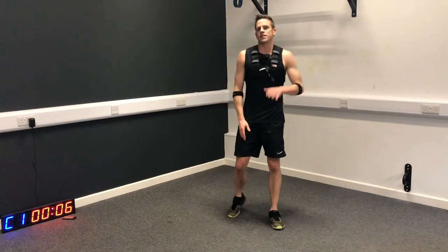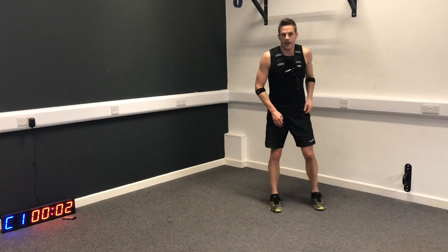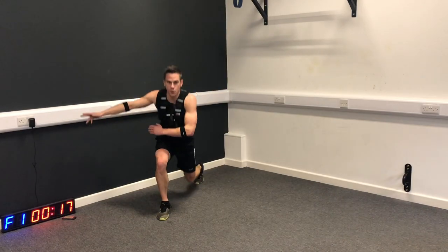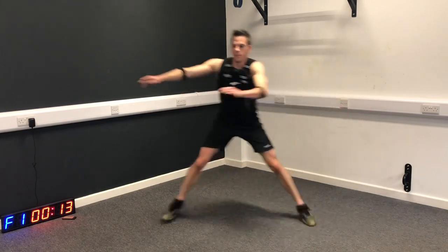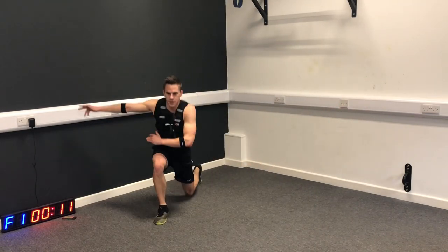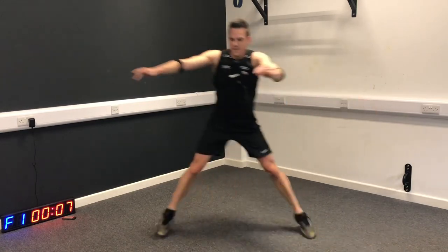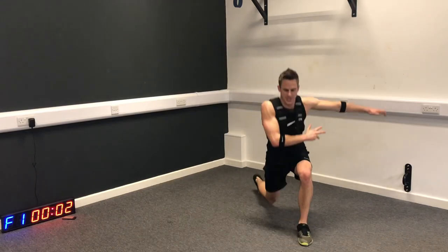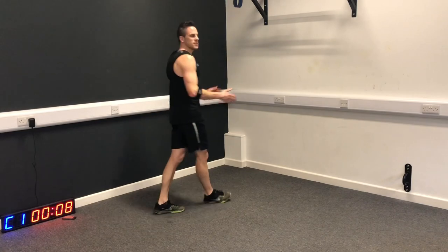Now we're going to mix it up a little bit - just follow my movements. Jump step, drop once, drop twice, jump step. One, two, move across, one, two. A little bit more balance required here. You can feel that bum working a little bit more - just activating those glutes. Keep your chest up high.